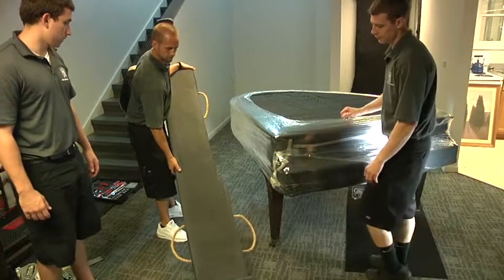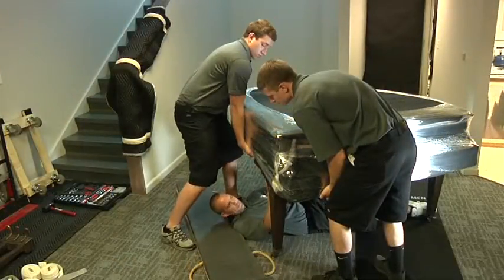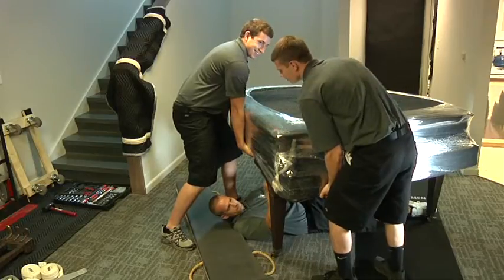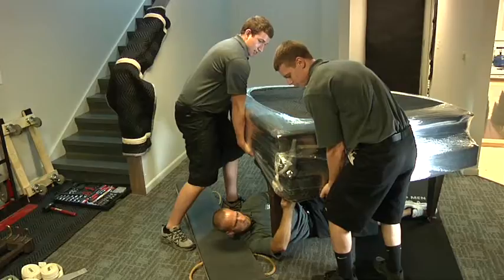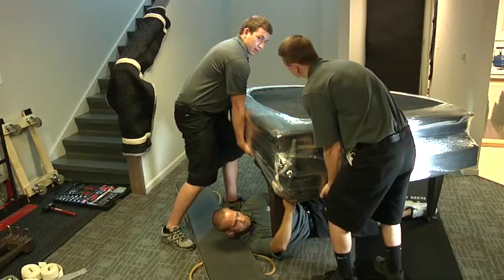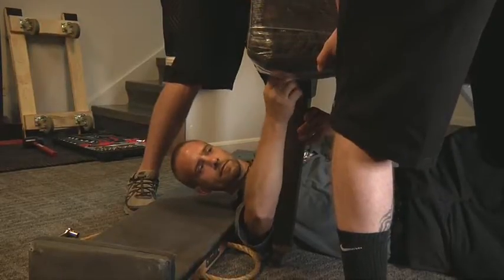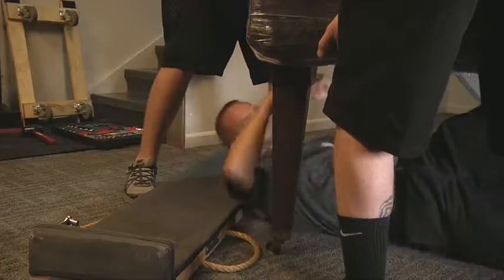Position the piano board so that when the leg is removed, the piano will rest on the board. While two of the movers position themselves under the front right corner supporting the weight, the third mover slides under the piano and removes the bolts holding the leg. Use safety precautions before loosening the bolts on the piano leg. If necessary, place a temporary brace, such as a sawhorse, under the piano to help support the weight while the bolts are being loosened.